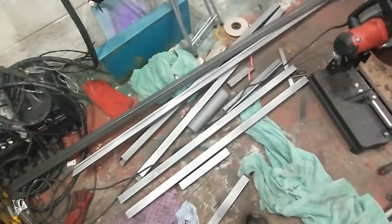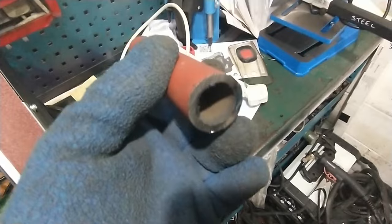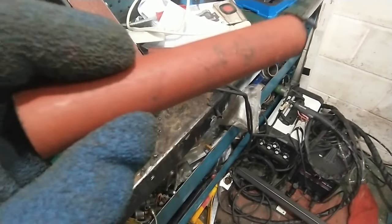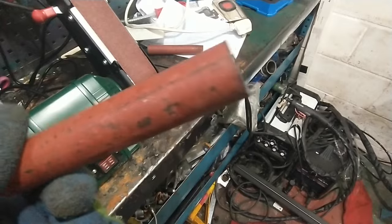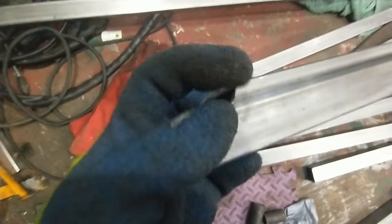The next job is to deburr all of this and get the chamfers on. These little bits are going to be the pivot pieces, so I'm going to get the paint off them because they'll need to be welded as well. Same with all these — you can see the pretty obvious burr on there — so just clean all that up and get it ready for welding.